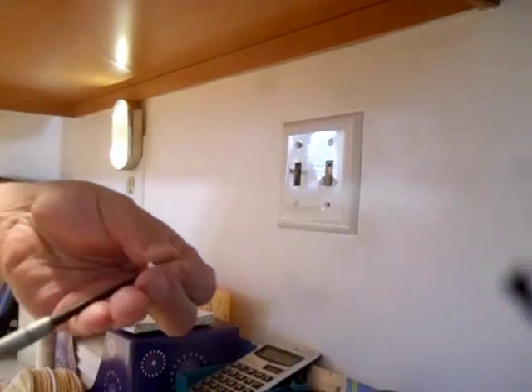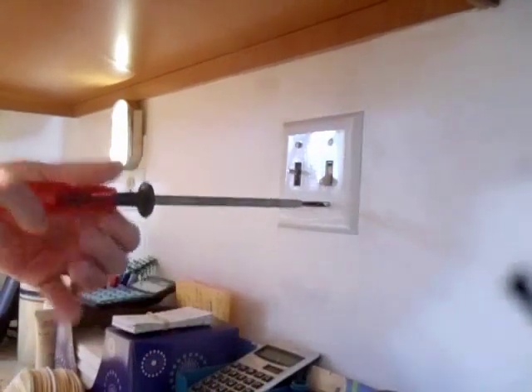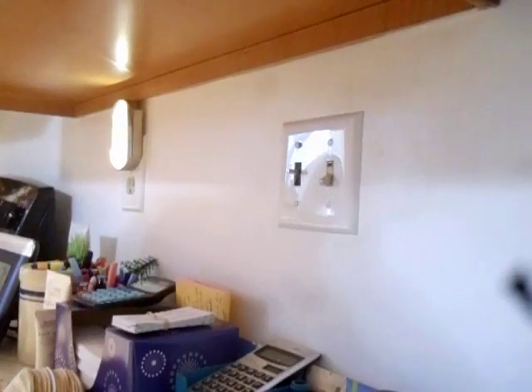Now get the last screw. Put that on. Now I'll take this holding screwdriver off.